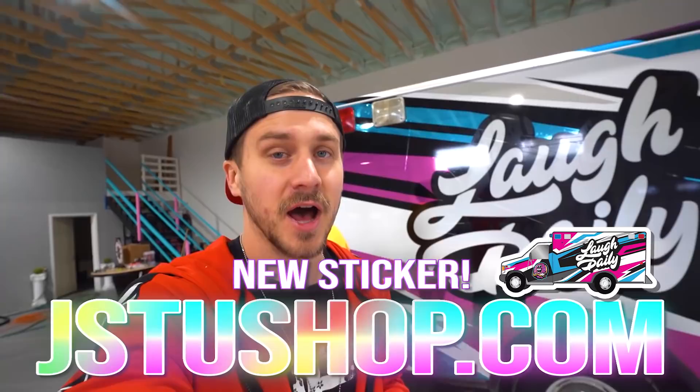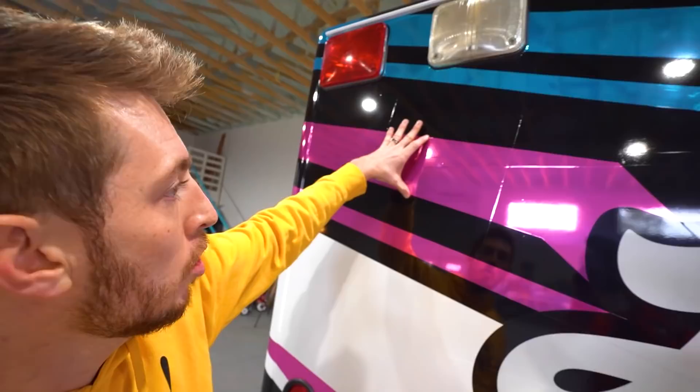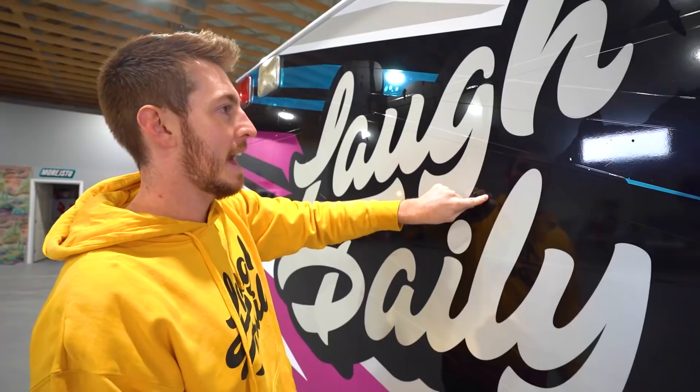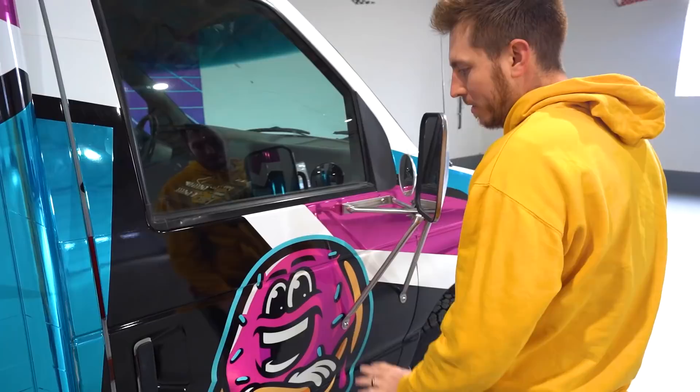There you have it guys - the new updated ambulance. We couldn't be more impressed and excited with the look of this ambulance. Right now the new ambulance sticker is available on jstushop.com, link in the description. We wanted to show you guys the different elements of this ambulance. Andrew, why don't you show us around? We mentioned this earlier, but it's like three layers. The first layer is just a basic color, and then they put this chrome - all the pink and blue is chrome over top of the base layer. All of this is chrome and it shines. We got the big Laugh Daily logo, and what's cool is the white and the black is reflective. So at night when there are lights shining on it, it reflects back and goes in your brain.